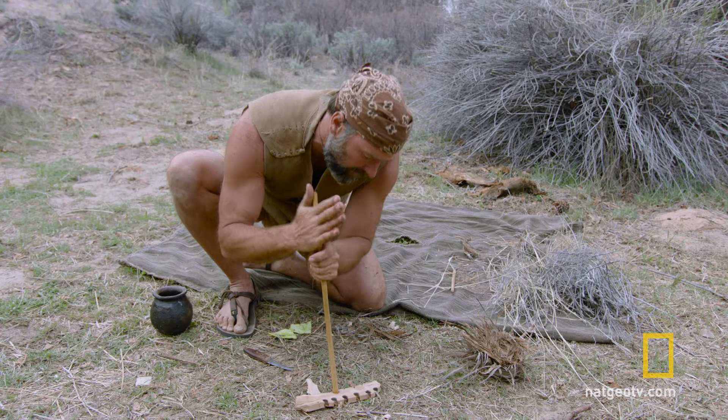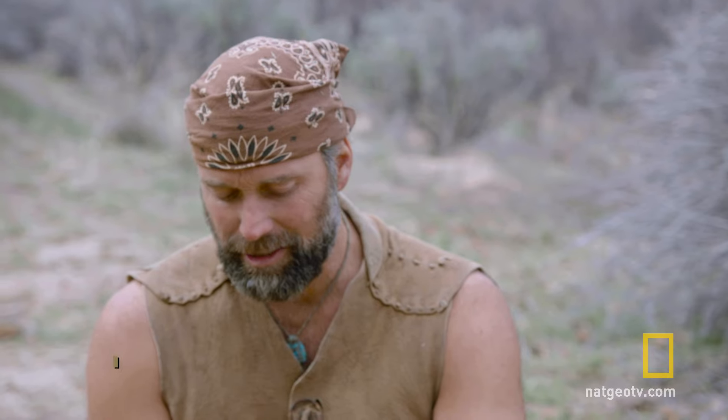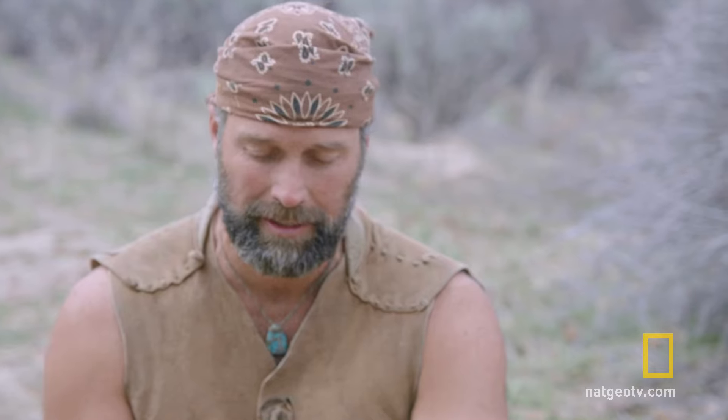With the starter hole, you just want to get it to that point where it just starts smoking. The notch — I start by cutting at the top because I can see it, and it's basically like cutting out a piece of pie. What it's doing is allowing the punk to accumulate in one spot.